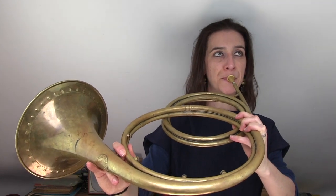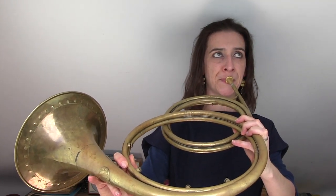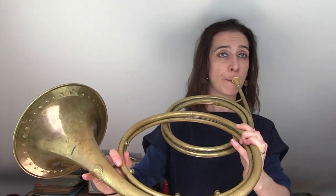You can hear that when I go to the top of the instrument I've almost got a scale, but when I come down from that I've got lots of gaps. That's why Baroque composers writing for the instrument either have to write very high parts for us — because that's where we get closest to having enough notes to make melodies — or they write really triadic, fanfare-like writing for us. Those are the two ways we're normally asked to play during the Baroque era.